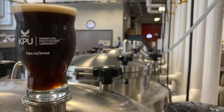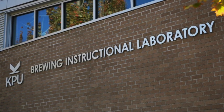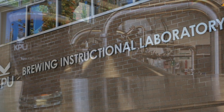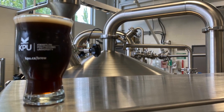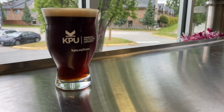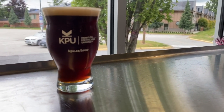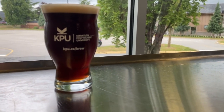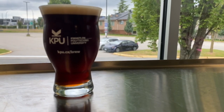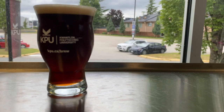Dark beer that's light and smooth — let's talk about international dark lager, a surprisingly easy drinker with just enough flavor to keep things interesting. At first glance it looks like a heavy beer, but it's not. International dark lagers are light to moderately dark in color with subtle malt character and very little hop flavor. They are smooth and well balanced with low bitterness and a clean finish.